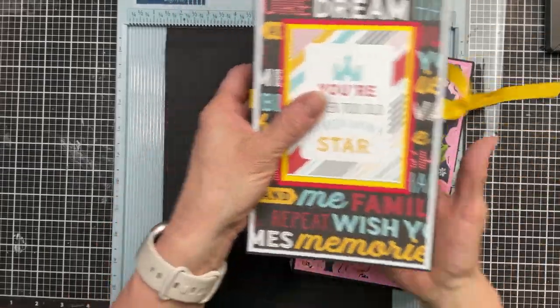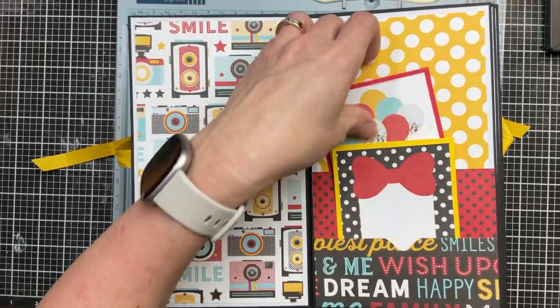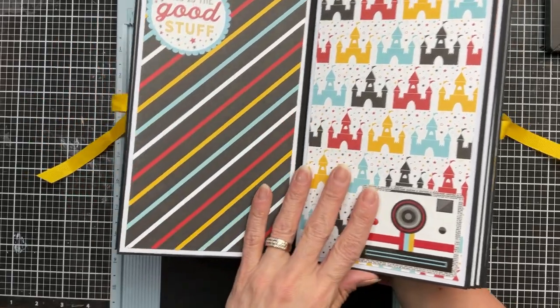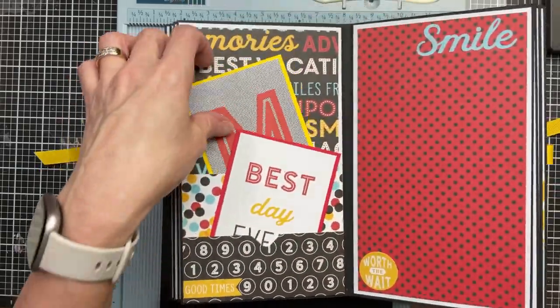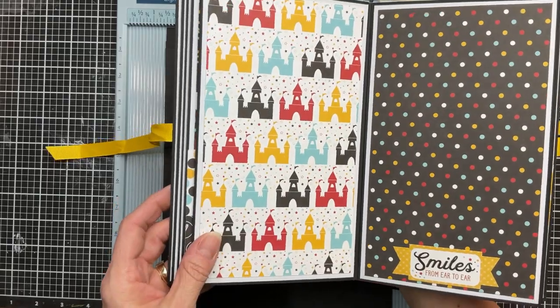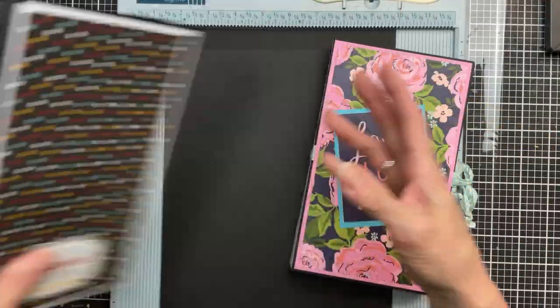Here's one that has a ribbon closure and these measure about five inches across by eight and a half. Five of the pages will have this double pocket that you can put little journal cards and things in. You can definitely have plenty to make this with a paper pack that comes with cut aparts, and even the sticker sheet would make decorating one of these albums up really, really easily.